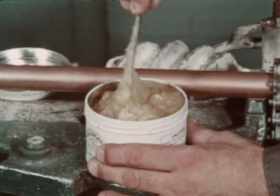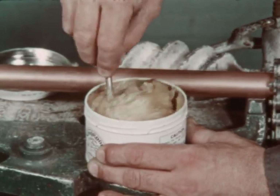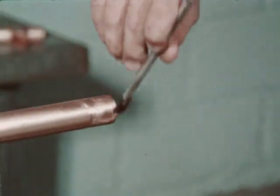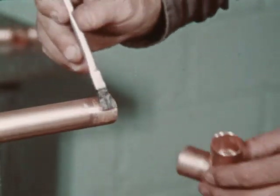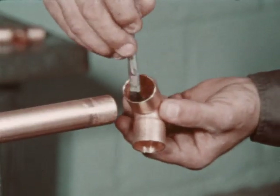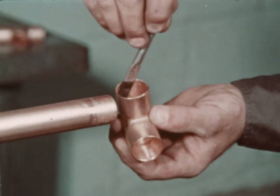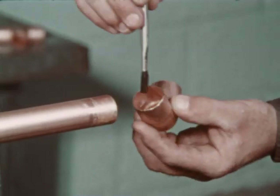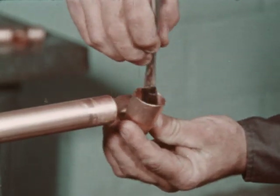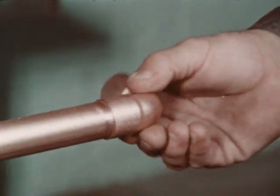The same precautions should be observed when cleaning the socket. Even if it looks clean, clean it anyway, because the chemicals in the flux have a tendency to settle from long-standing. It is recommended that the paste be thoroughly stirred before using. As quickly as possible after cleaning, the surfaces to be joined should be covered with a thin film of flux. The flux can be applied with a brush or a clean rag. The use of fingers to apply the flux should be avoided, as the chemical in the flux can be very harmful if carried to the eyes.